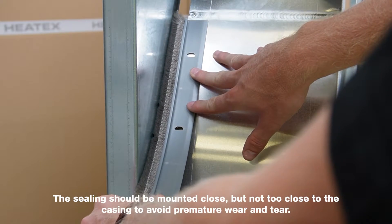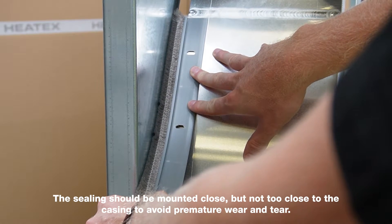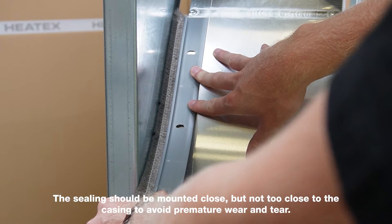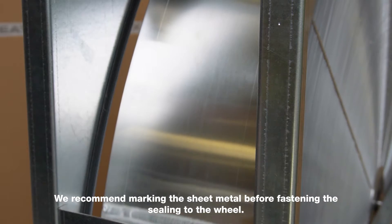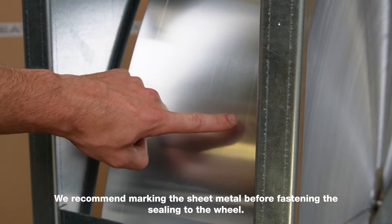The ceiling should be mounted close, but not too close to the casing, to avoid premature wear and tear. To keep the distance between the wheel and casing consistent, we recommend marking the sheet metal before fastening the ceiling.